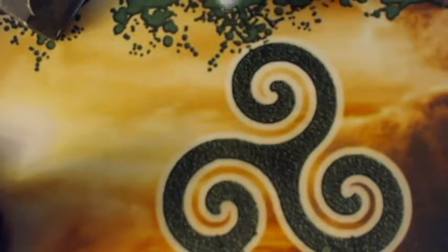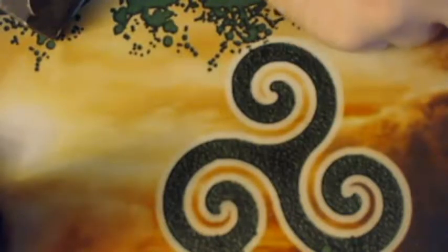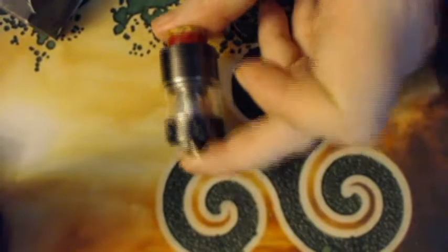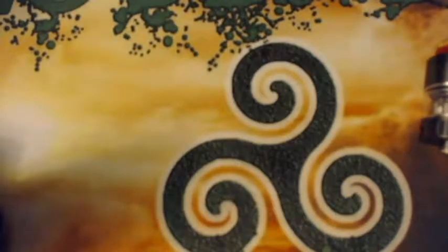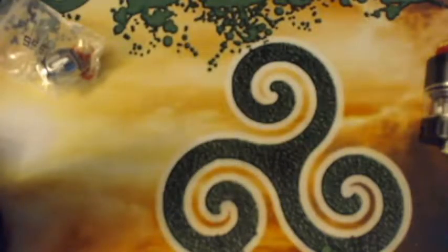And of course, a user manual in multiple languages. Here is what we're here to see — this is the Hellbeast hybrid tank. Inside the parts bag you have your extra spare coil, again that's a 0.2-ohm mesh coil. I'm not sure exactly what all coils are available; I'll post that in the description.